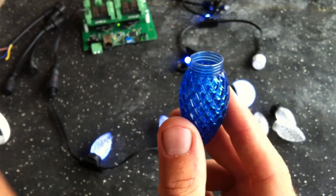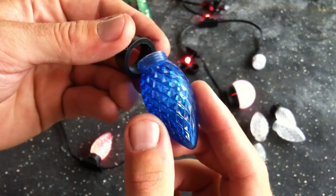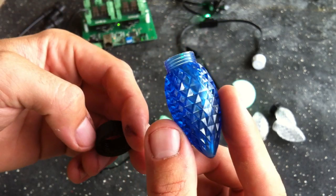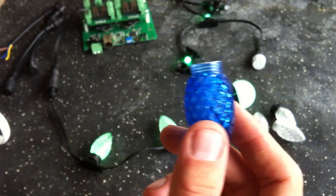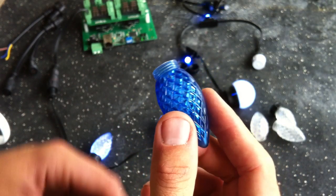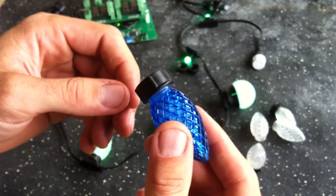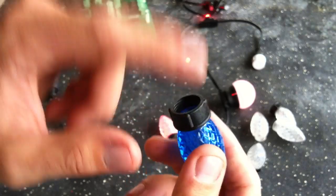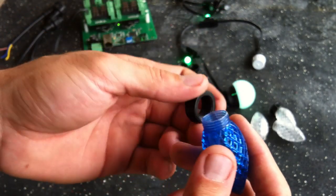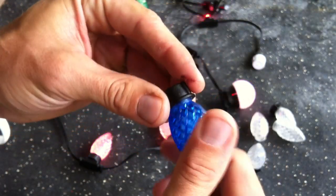We didn't have any worries with it. The factory making these already does work for the Christmas lighting industry and works with at least one other vendor here in the United States. So we designed the mold to work with these lenses. The rings that they originally came with were really crap, so we designed new rings, or modified them, to work with the lenses.